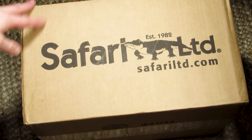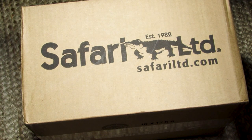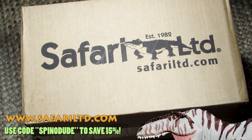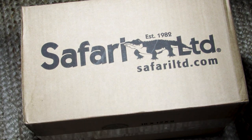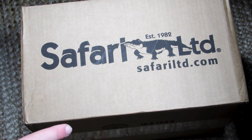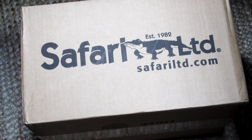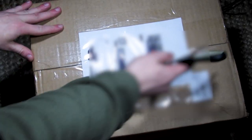But today, we got a box from Safari Ltd, and they reached out and said they wanted to send me one of their new dinosaurs for 2022. That's right, they have confirmed multiple — they're just releasing them at different times throughout the year. I have a very good idea as to which one is going to be in here, and I am looking forward to checking this one out in hand. So, why don't we break this open and have a look-see at it?